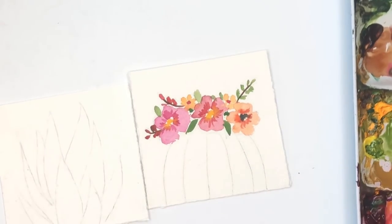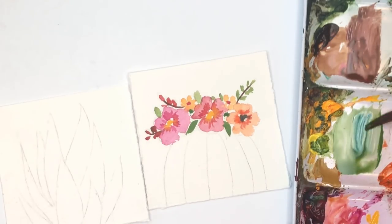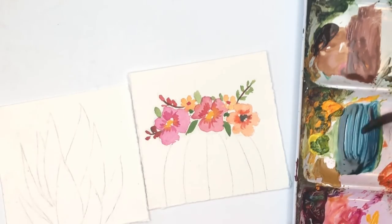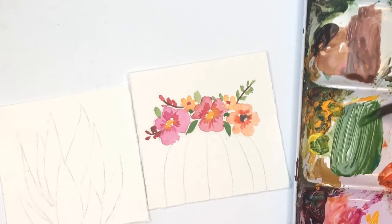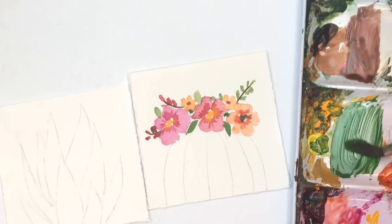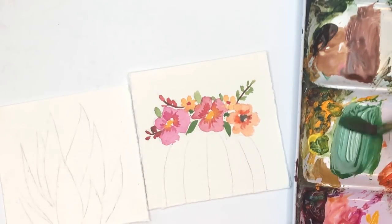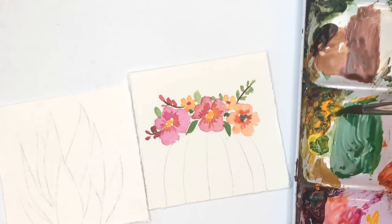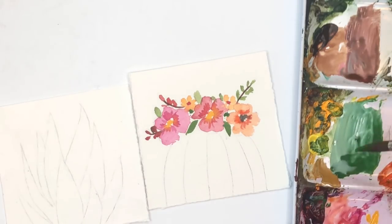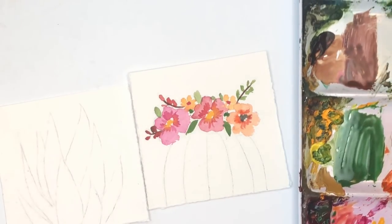Now we're going to do the green part of the cactus. I have that green but I don't want to keep it this exact color — I'm going to add some more blue and a touch of cadmium deep. That's a kind of bright green; I want a little more bluish, so I'll grab some peacock blue to get the kind of green I'm looking for. I'll add just a touch of magenta to tone that green down.